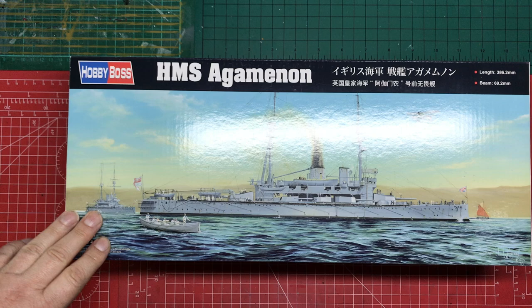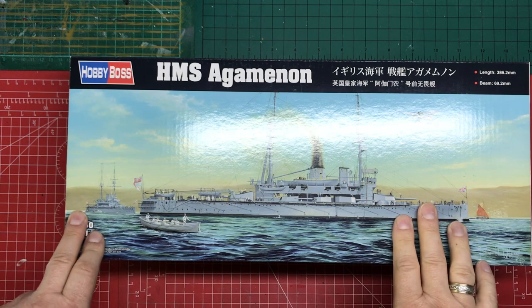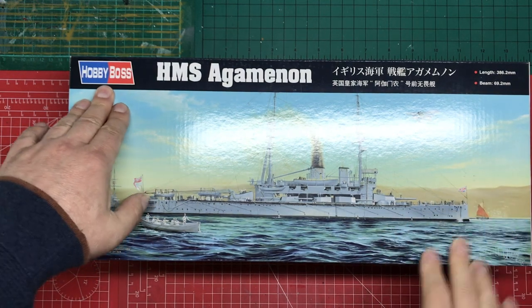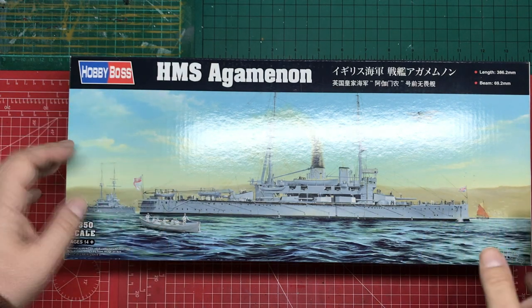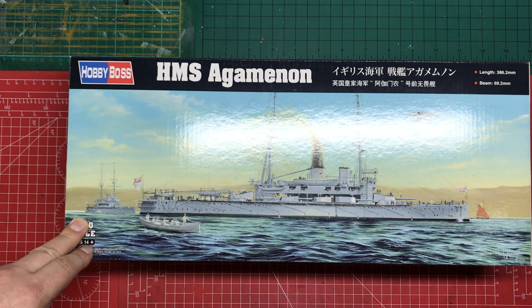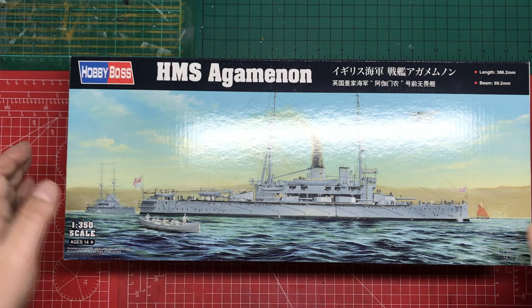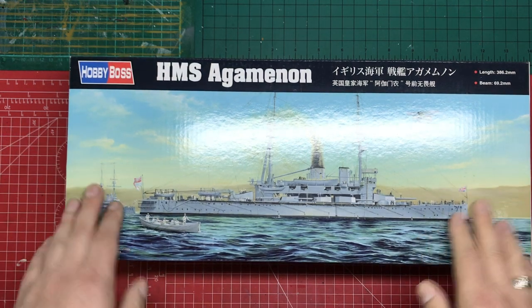It's a 1/350 scale Hobby Boss ship kit and I'm hoping there are fewer mistakes in the actual kit. If you're not familiar with Hobby Boss ships, they're very much like a Trumpeter ship — same company, fundamentally. So what you get is the same style of precision plastic moulding, same style of instructions, same style of colour call-outs. We're not going to expect anything unusual just because it's Hobby Boss.